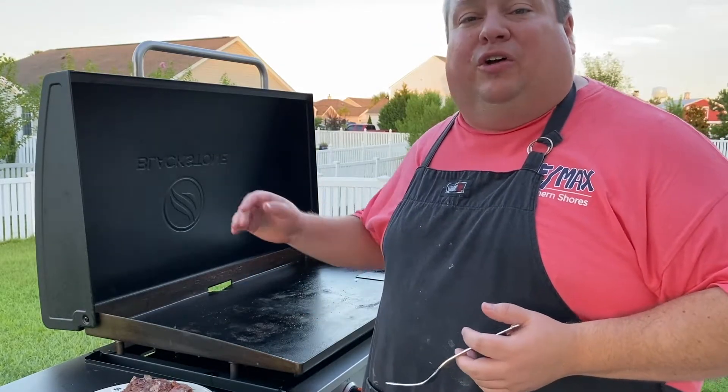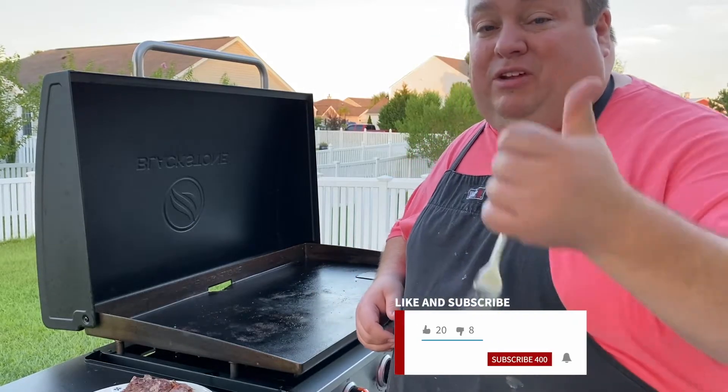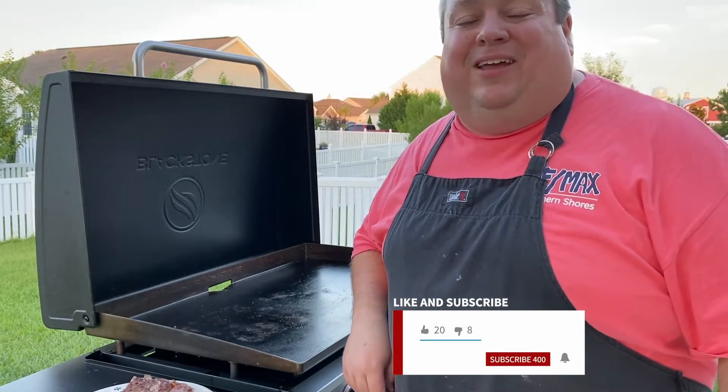Hey, if you guys enjoyed this video make sure you give it a thumbs up, share it with your friends, and hit that bell and subscribe so you can come back and check out all the stuff we're going to do in the future. Catch you later!